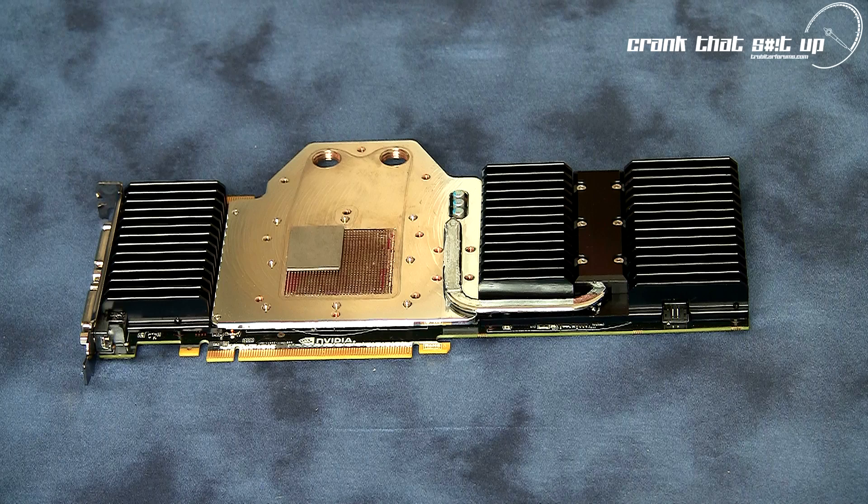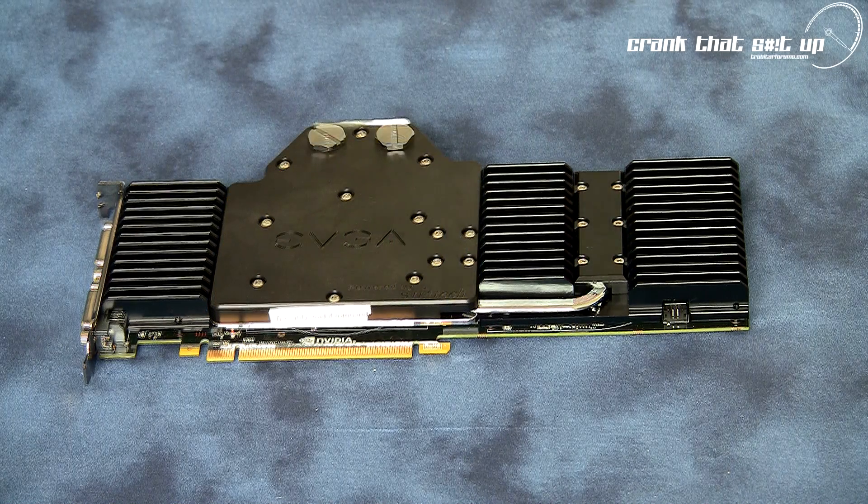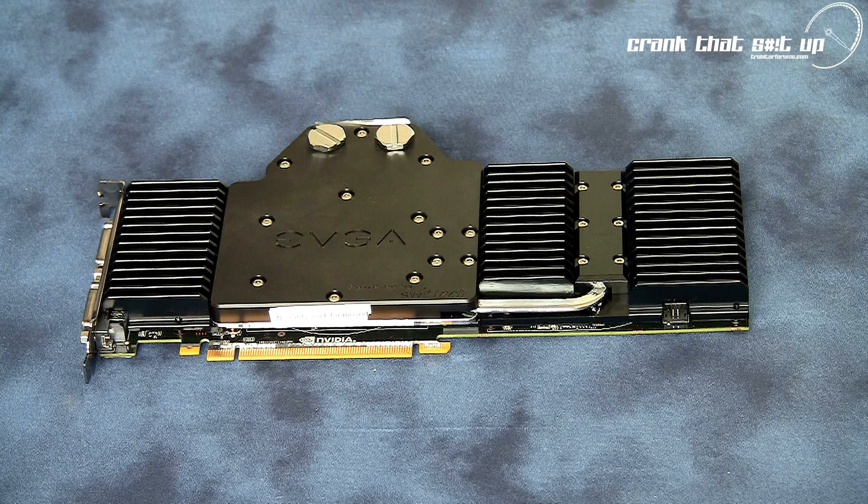Now let's reassemble this water block, place it on the flow bench, and test for the flow characteristics of the For The Win edition water block.